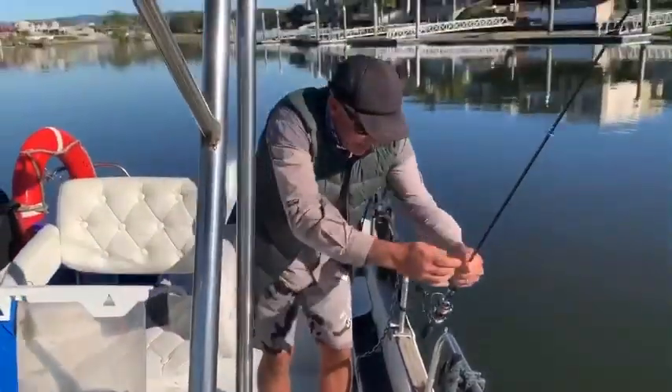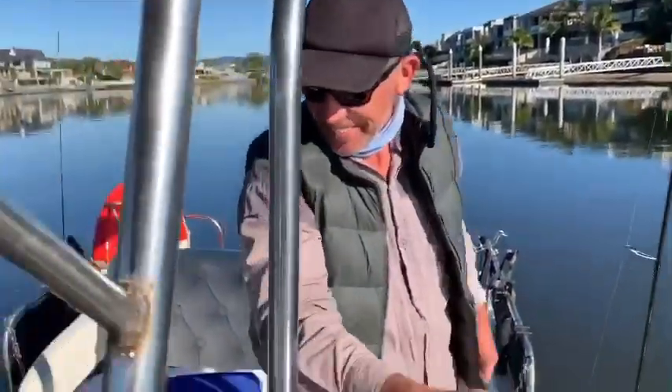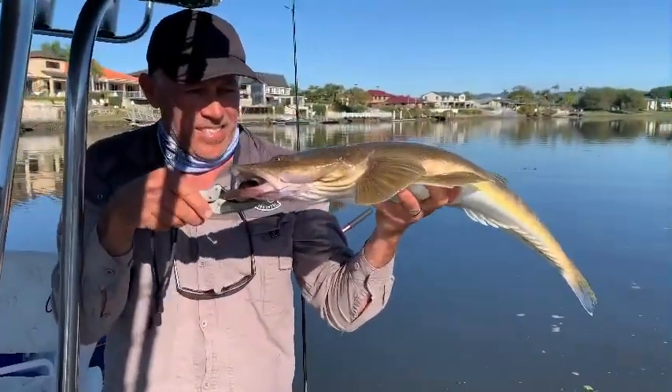Wow, even for a guide, that's a great fish. Well done, mate. Thanks. Sorry it wasn't one of you. Thank you for the day. Nice fish. Nice 76er. What a fish. Nice fight on light line.